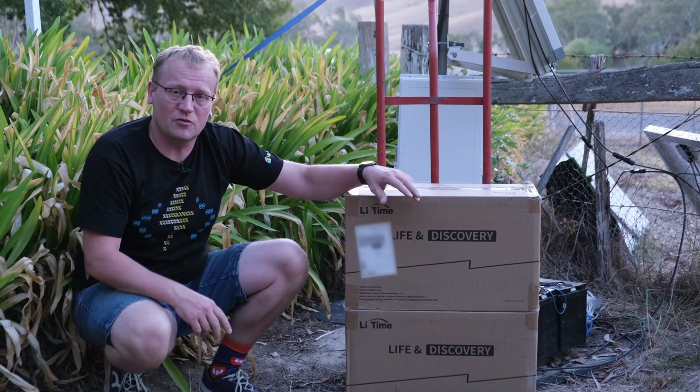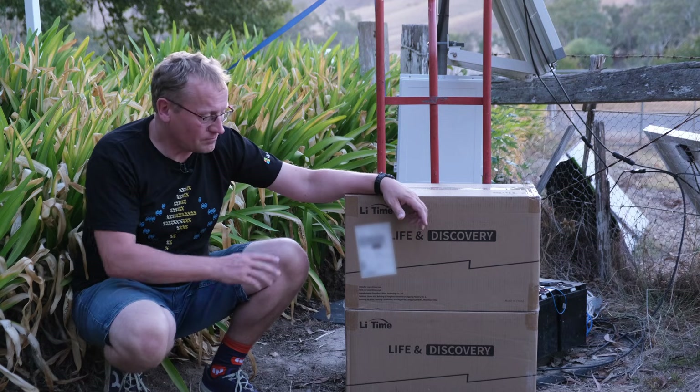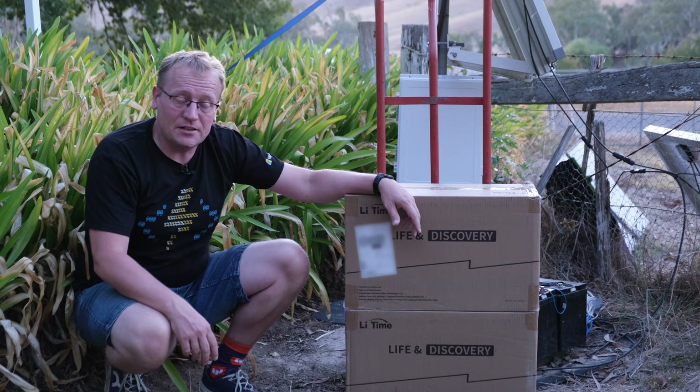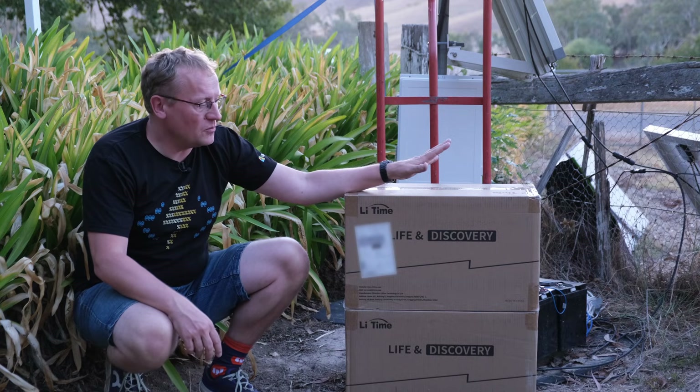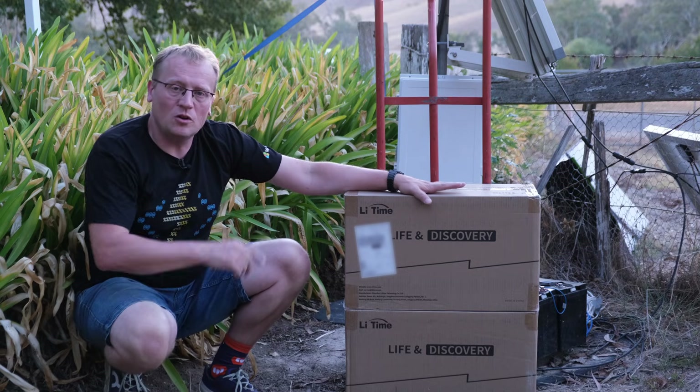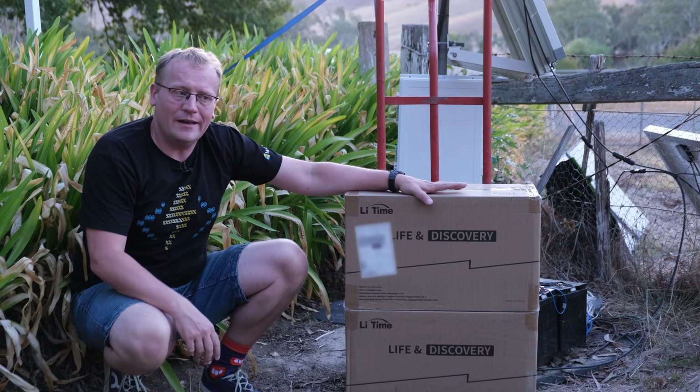These new ones are 230 amp hour batteries, 12 volt, so that will also be a 24 volt configuration. They have a whole bunch of other advantages which I'll get to later, but for now I think we'll take them out of the box, charge them first, install them, go through what they do, and see where we go from there.